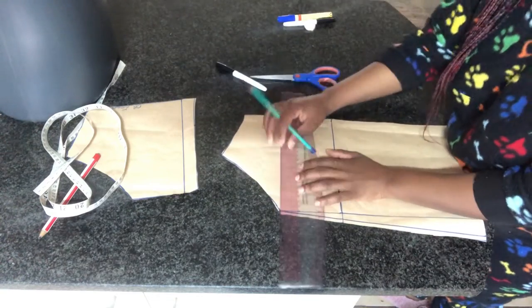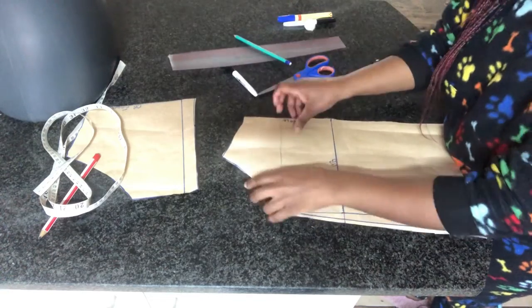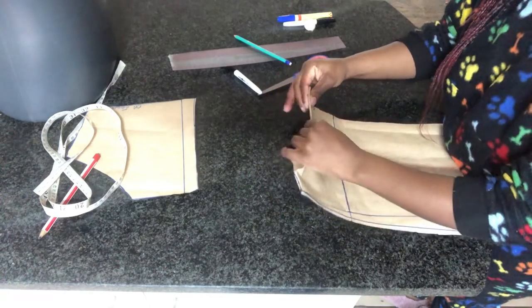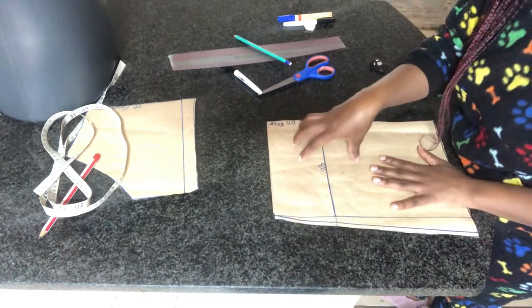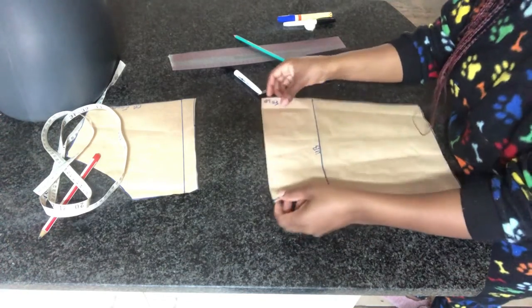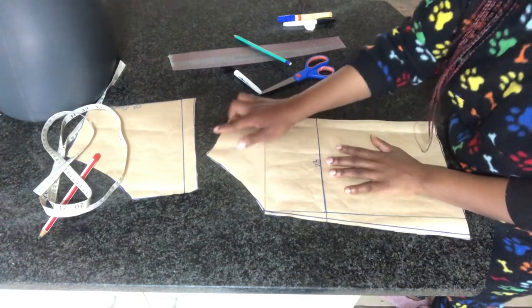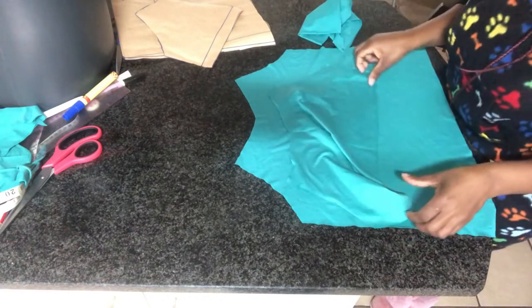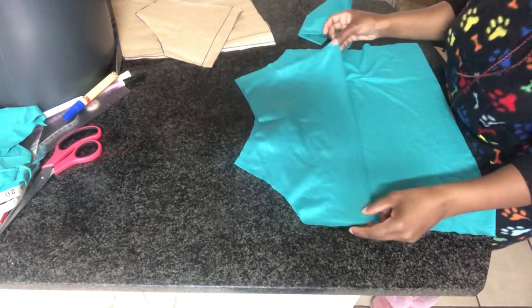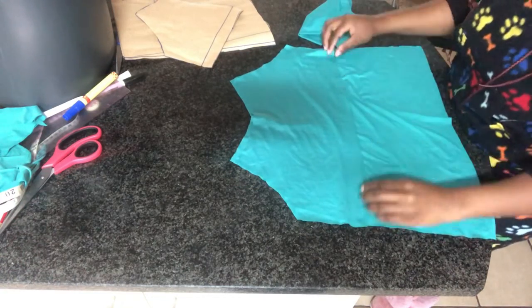For the back pattern, I'm just going to mark a line on the armhole and fold it in. When you're cutting out the back piece, you're just going to fold in the upper part, then lift the top part and go ahead and cut it on fabric. This is all my pieces that I've cut out on my fabric.